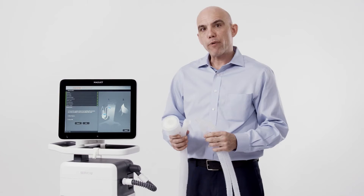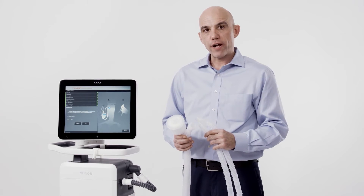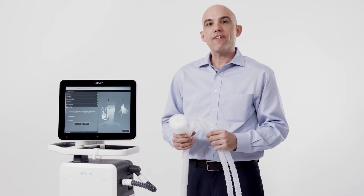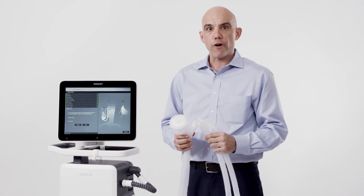The final step of the pre-use check is the circuit test. It's important to use the circuit, filters, and any accessories that you plan to utilize with the patient. If an active humidification system is going to be used, assure the humidifier is set to off and the chamber is full of water.